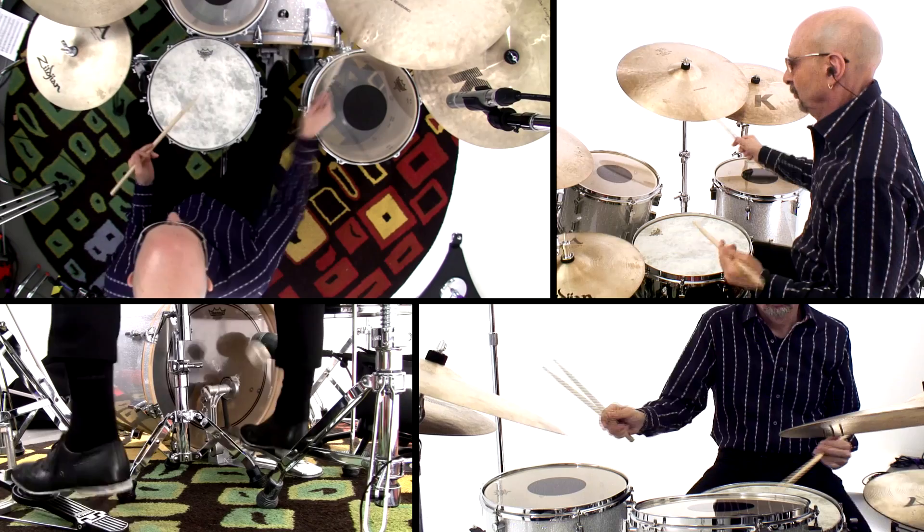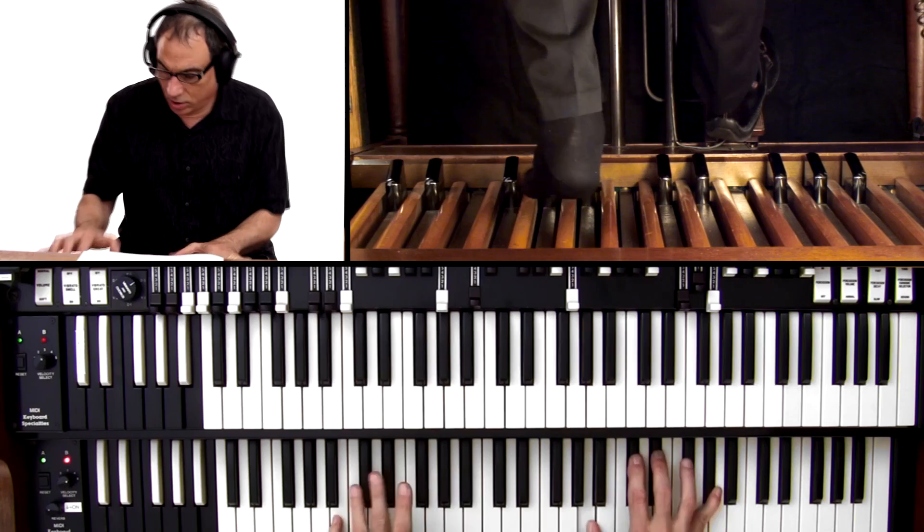Hey, it's Reid Haack here. I'm Tony Monaco. Steve Smith here. And welcome to In The Jam. In this edition of In The Jam, I'm excited to be playing with two of my rhythm buddies — the incredible Tony Monaco on the Hammond B3 organ, and the wonderful, amazing, virtuosic Steve Smith on drums.